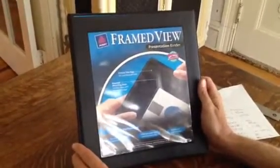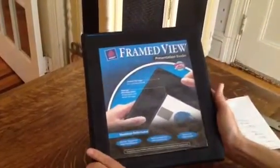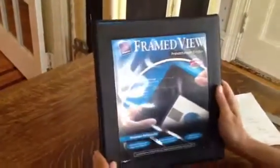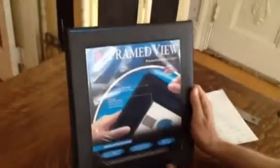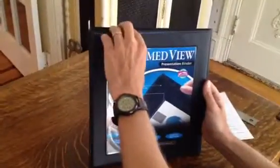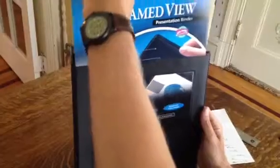This binder is made out of a heavy vinyl product that's put over a chipboard backer. It's very rigid, and this binder has a frame that runs around the perimeter of the binder and there's a frame that runs around the side insert slot as well. The item is customized by sliding a sheet in through the front of the binder.